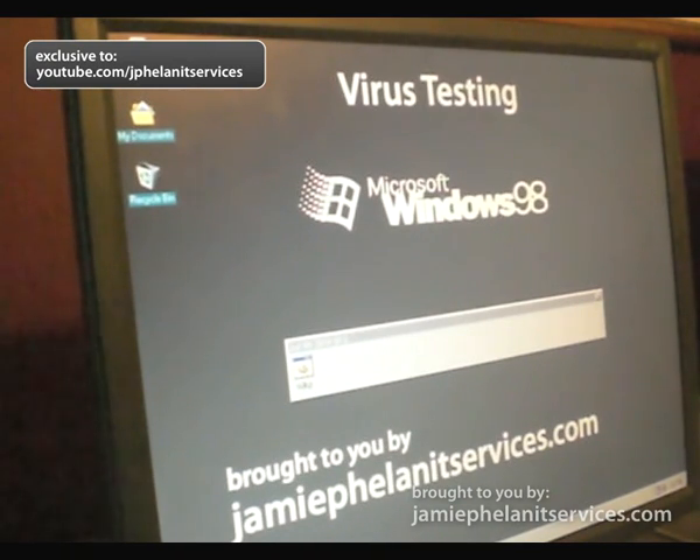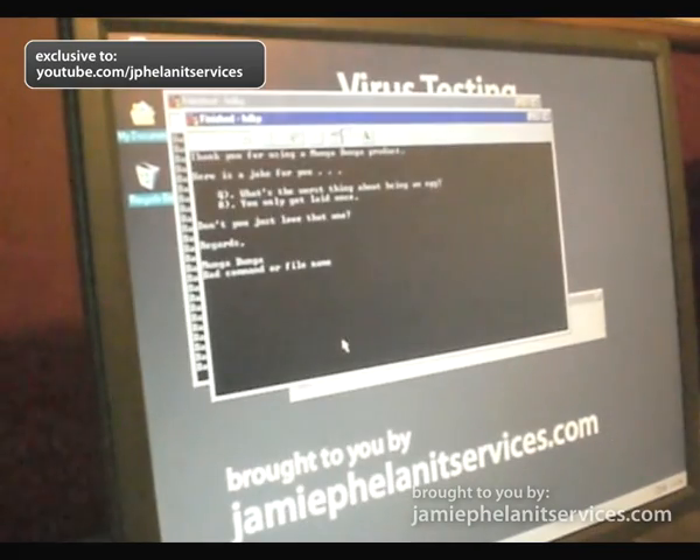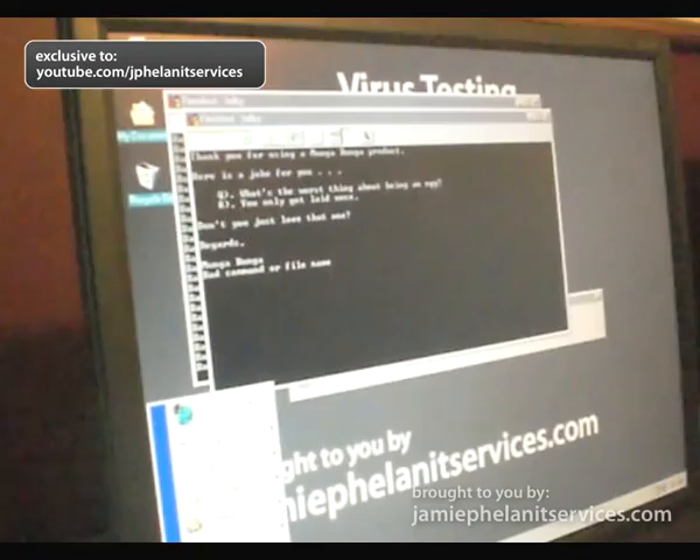Okay, so should we run it now? Yep, go for it. And as you can see here, here is a joke for you. Question: What is the worst thing about being an A? You only get laid once. Ha-ha. Okay.